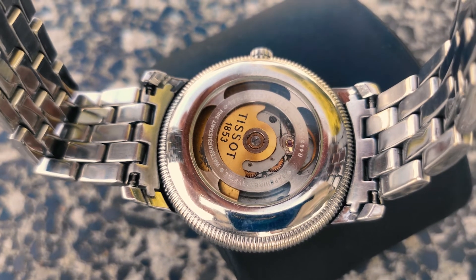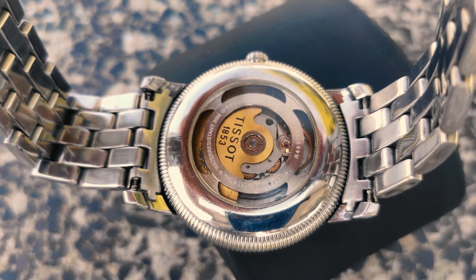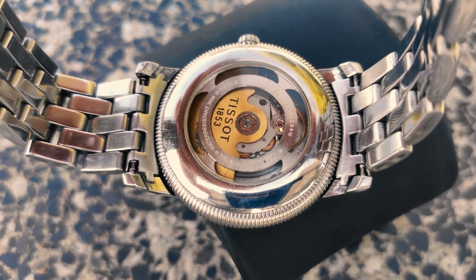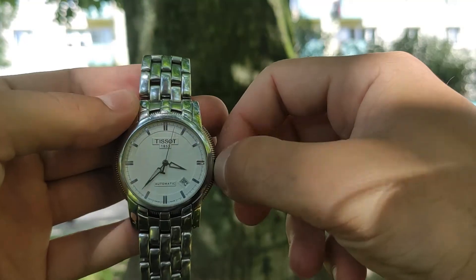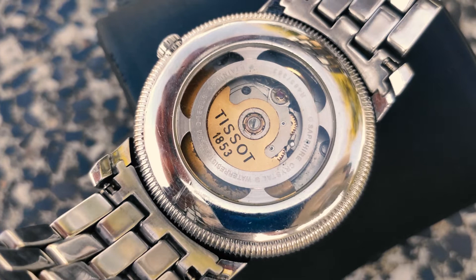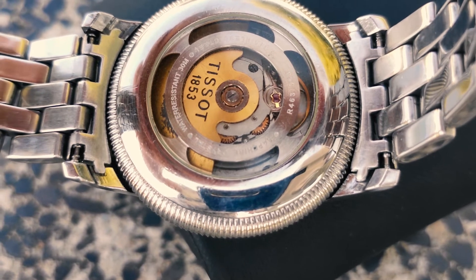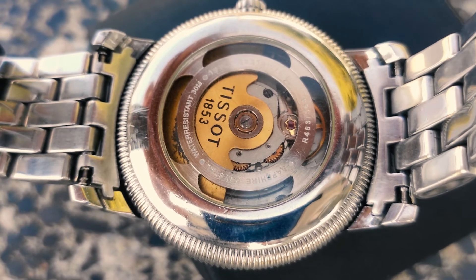The Tissot Ballade 3 runs on caliber 88-28-24-2, an automatic movement with 25 jewels. The balance wheel does 28,000 beats per hour, or 8 beats per second, which helps the second hand run smoothly with its stylish sweep. The power reserve is 42 hours. The mechanism is hacking — the second hand stops when you adjust the hours. The mechanism itself is 25.6 mm in diameter, with another 14 mm added by the case surrounds. The caliber thickness is 4.6 mm, resulting in less than 10 mm overall thickness.